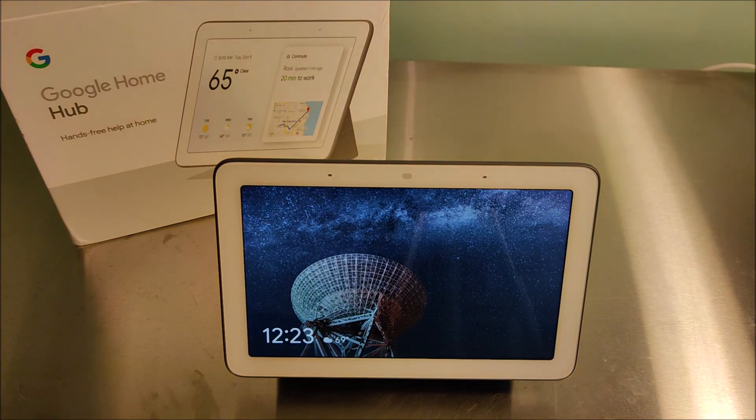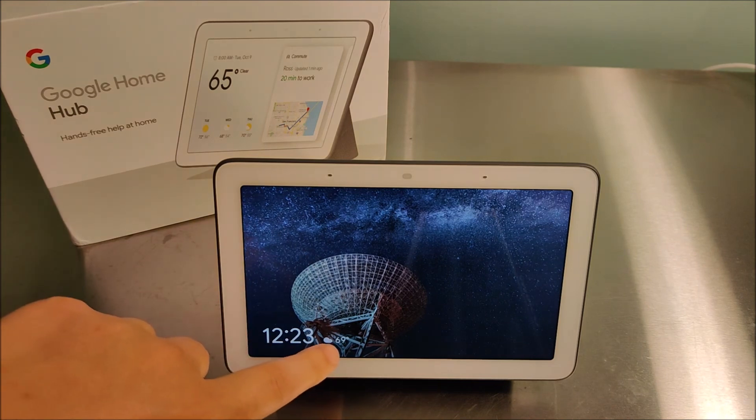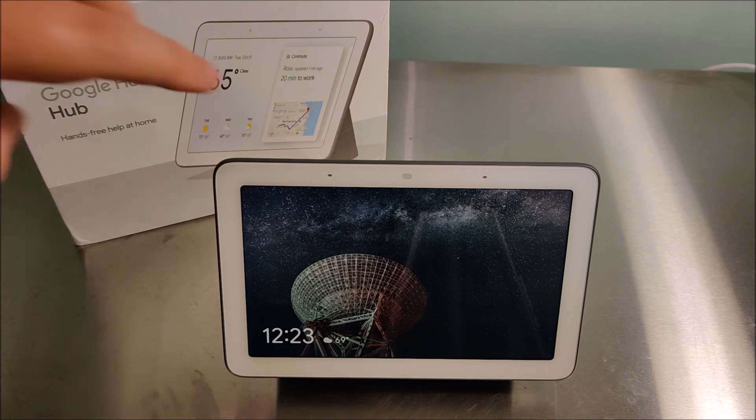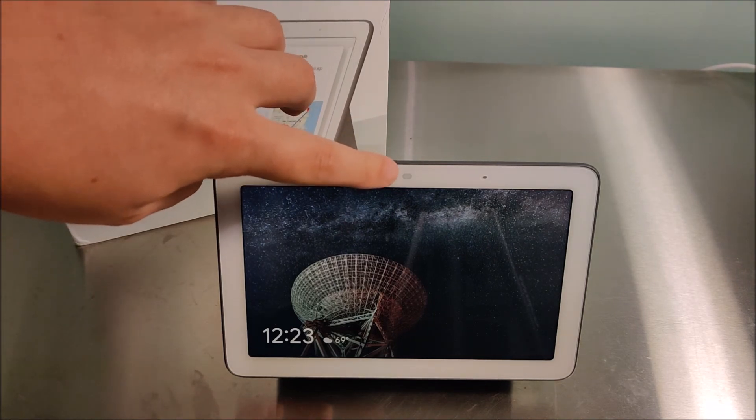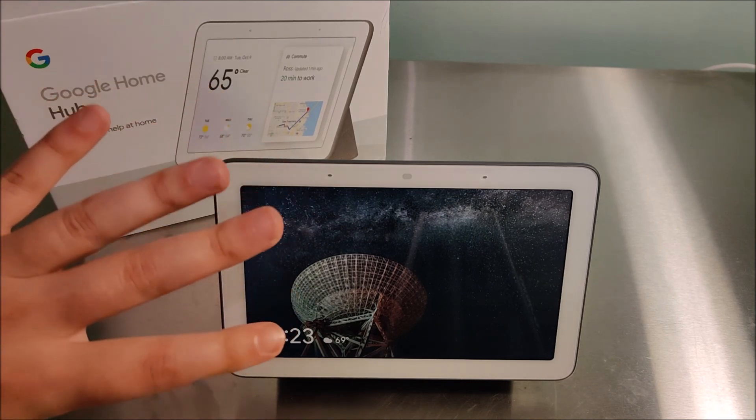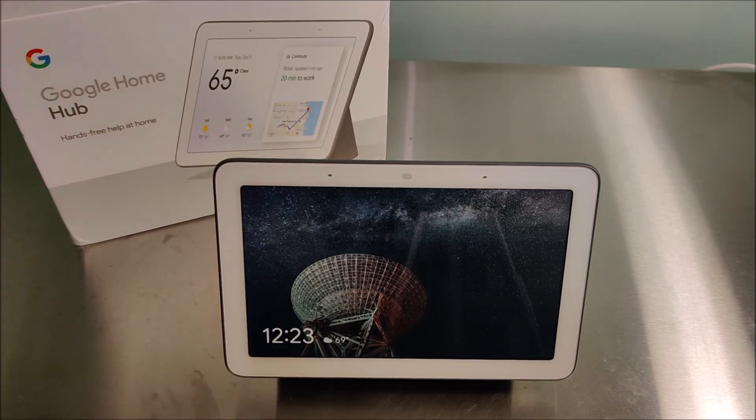Another great use case is in your bedroom, because it can replace your alarm clock — it has a clock, it has the weather built in, you can ask it what the weather is going to be, and you can easily set alarm clocks. You might think the screen will be too bright in your bedroom, but that's not an issue because there's a little sensor on top. If it's very dark in the room, the screen gets extremely dim — you don't even notice it's in the room with you. That's how dark it gets, so you don't have to worry about that.